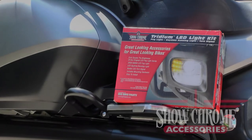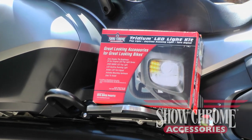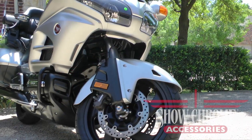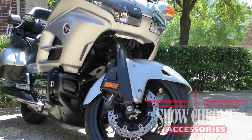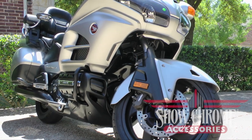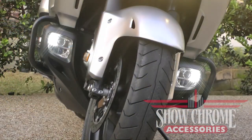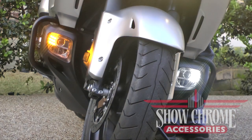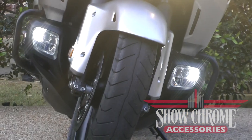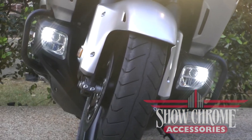Today on Cruiseman's Garage we're installing the Tritium LED light kit onto a 2016 Honda Goldwing. This kit will work with any 2012 to 2017 Goldwing, F6B, or a 2014 and greater Valkyrie. This plug-and-play light kit from ShowChrome Accessories includes LED running lights, LED turn signals, and very bright LED fog lights. With more than 145,000 fog light kits in the market, ShowChrome Accessories is an industry leader.